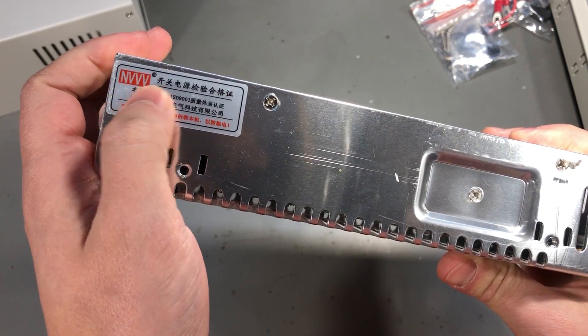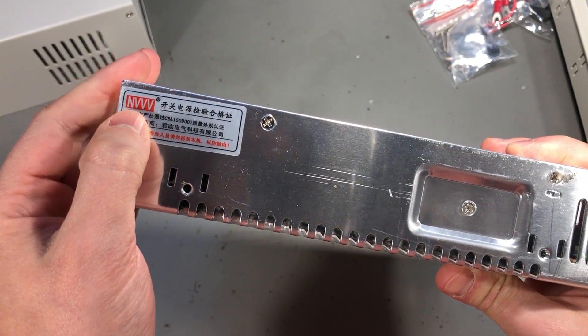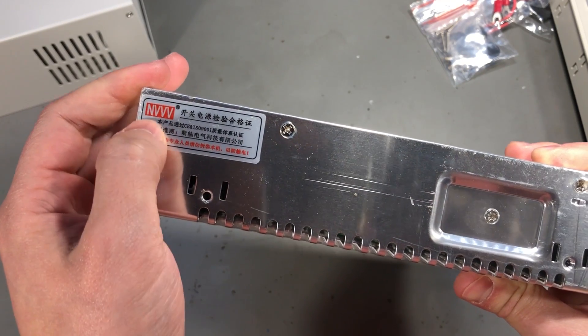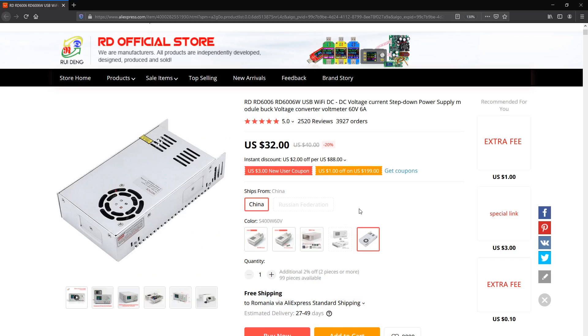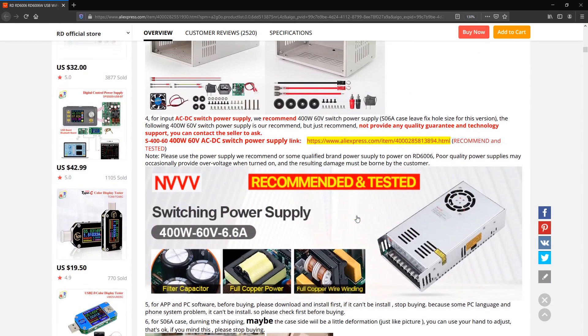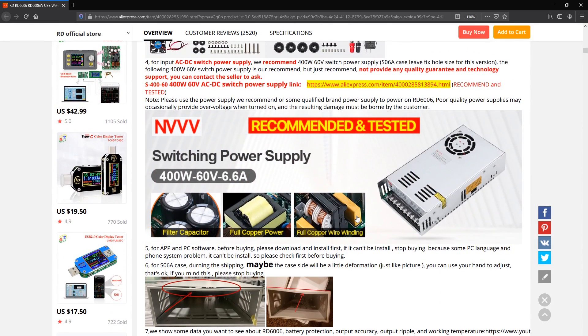I'm using the recommended N3V 400W 60V 6.6A rated power supply. This is what Rui Deng officially recommends and sells to use with their power supply kit. In Vollog 284 part 3 I took a look inside this power supply, so I will link that video on screen if you want to check it out.